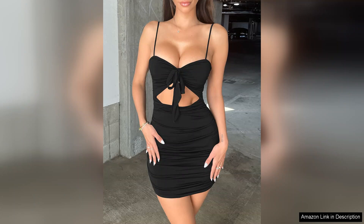Its combination of comfort, style, and sexiness makes it a go-to option for any occasion. If you're looking to stand out while feeling fabulous, this dress is an excellent choice.